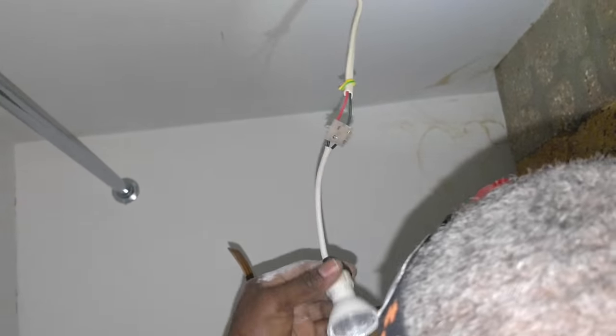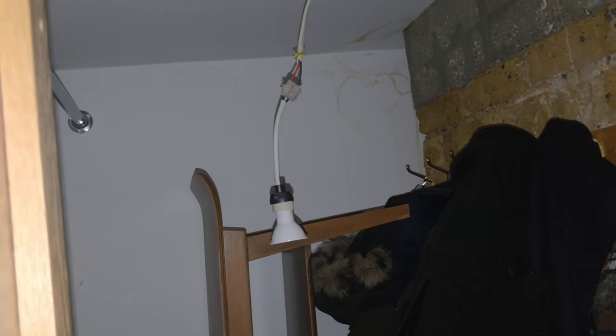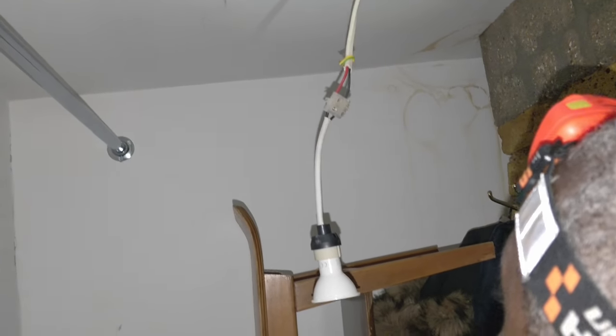This one looks like a straight 240-volt LED that they put in here, so this one could just be the lamp. No transformer - it's straight in there.